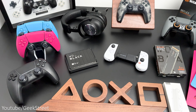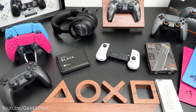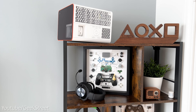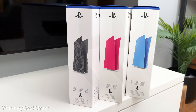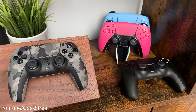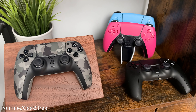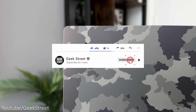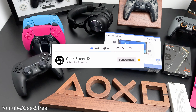Hi guys, welcome back to another video. Today I'll be showing you some of the best PlayStation accessories you can get, so if you're thinking of upgrading your PlayStation setup or wanted some gift ideas for friends and family, hopefully the items I'll be showing you today will give you some inspiration. Details for all the items are in the description below including purchasing links. If you're new to the channel, hope you can support me by subscribing and hitting the bell icon.